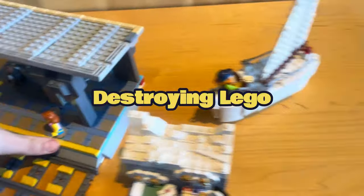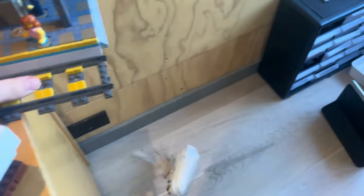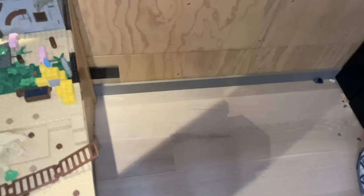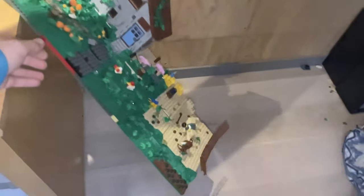For our sixth destruction of LEGO, we are going to just be dropping them off the desk. This build took me 100 hours to build, and this is what it looked like destroying it.